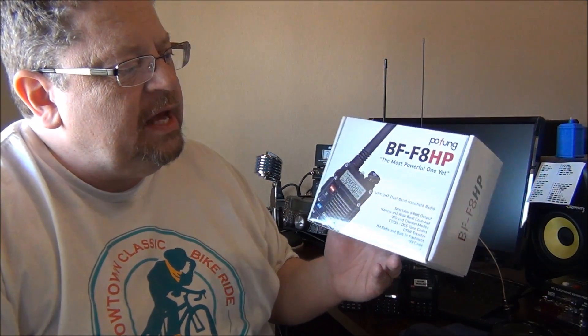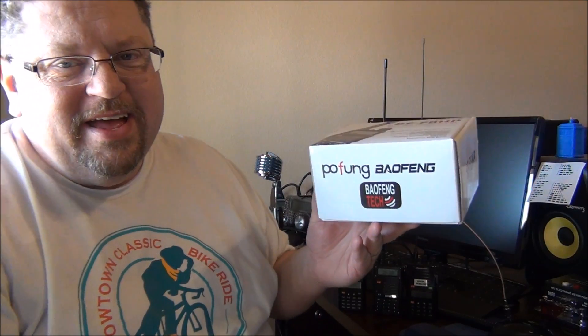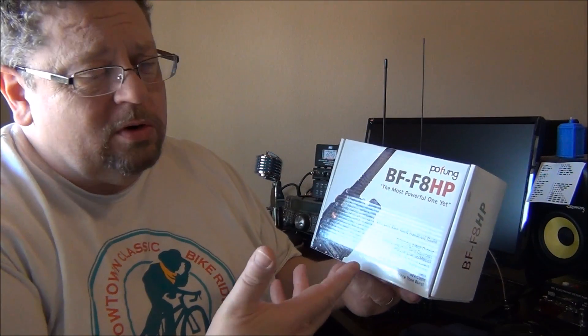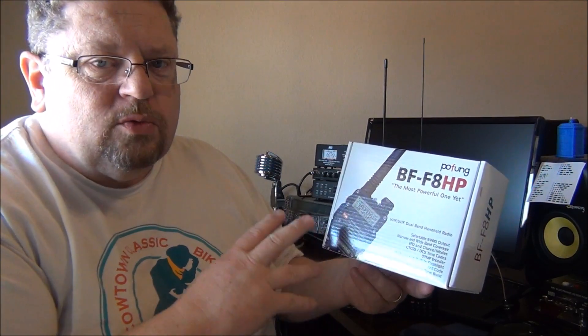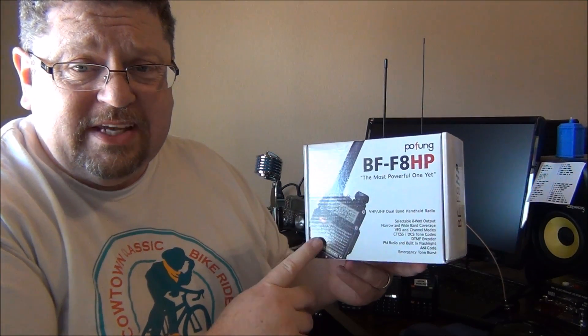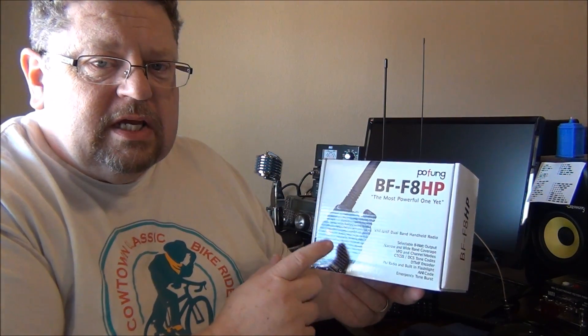How about the BF F8 HP by Bofang — or Pofeng, you take your pick. The question is: eight watts of power — is it really eight watts? Is it worth your time to get this radio as opposed to one of the standard HTs? I'm not going to do an intense review since it's essentially the same fit, form, and function as the UV5R, which I've already done a video on, but we want to see those eight watts.